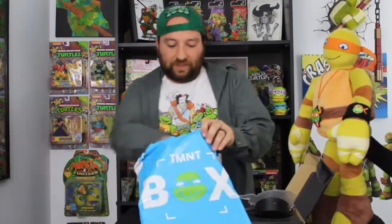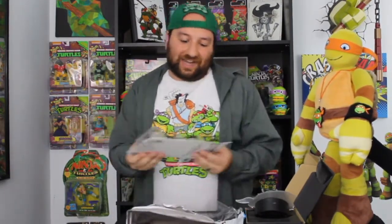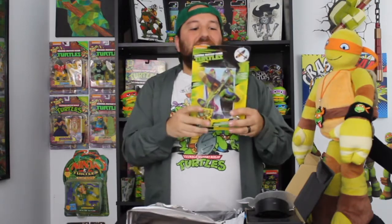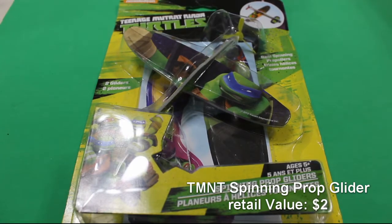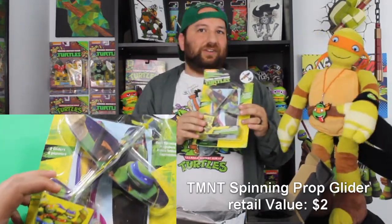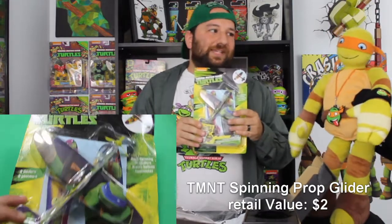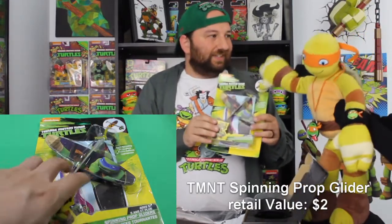Let's see what our other item is. All right — it is not an action figure. Disappointingly, it's one of those foam airplanes that you throw and they fly. When I was a kid I had a bunch of these and they only lasted about two days because I was way too rough on them.